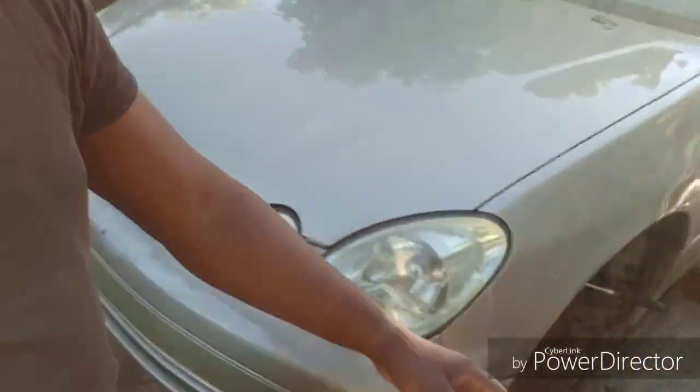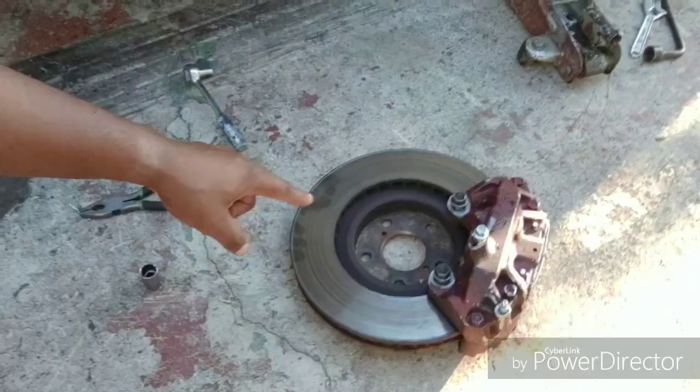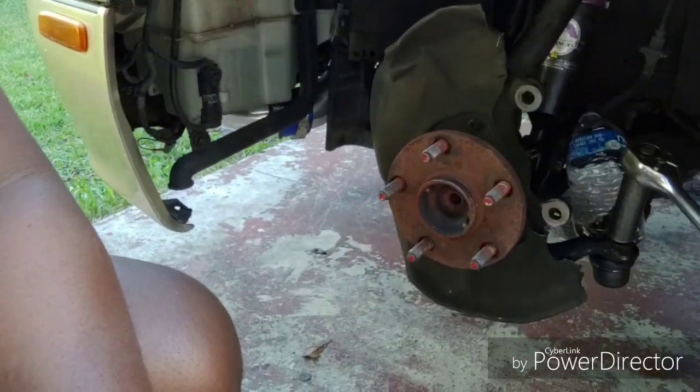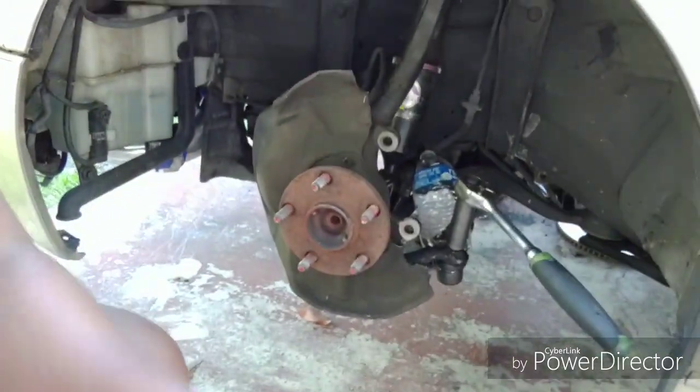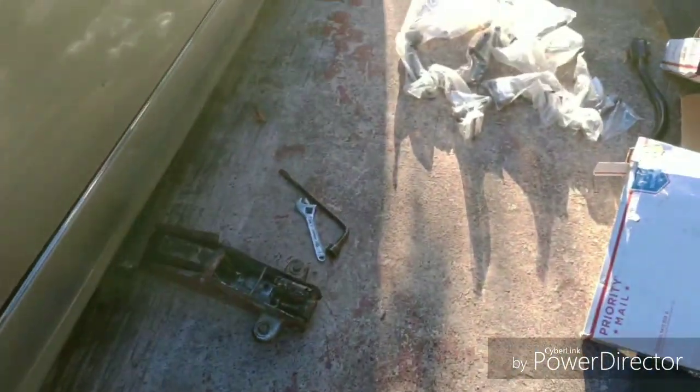We're working on the suspension on the car right now. I already pulled my TT brakes off. I'm going to pull all this thing down. Yeah, so as I'm saying, we're here working on the car. I got a lot of stuff to replace — a lot of suspension parts for the front of the car and all these things. A lot of suspension parts. I got more stuff but they're not right here.